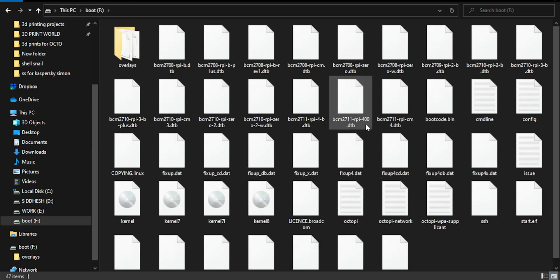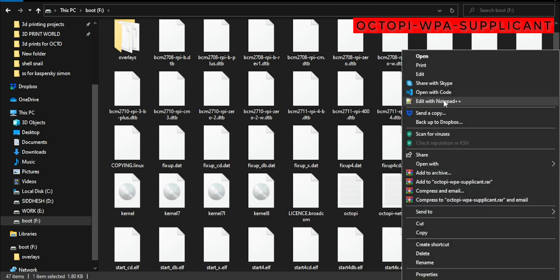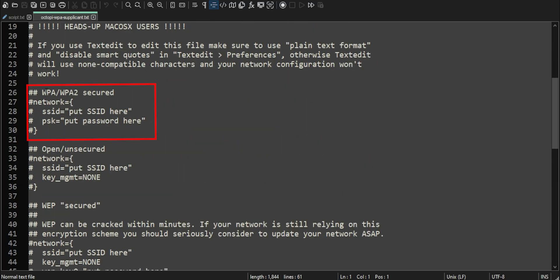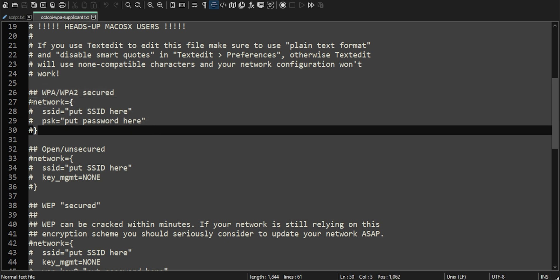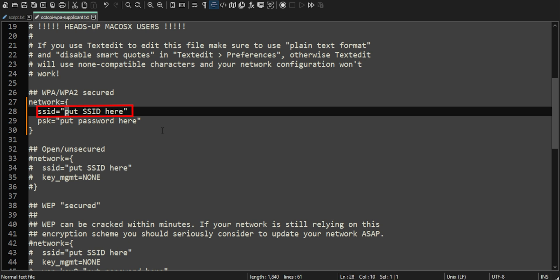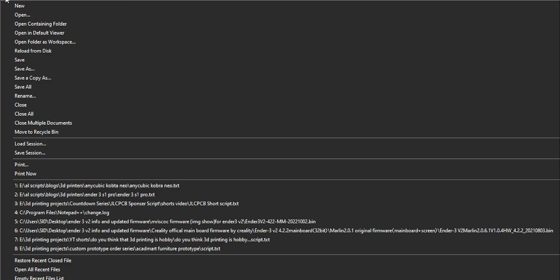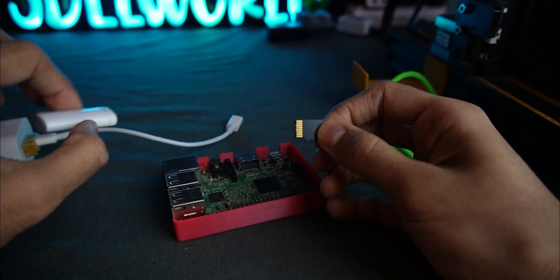Open the microSD card and find the octopi-wpa-supplicant file. Open it and find this section: WPA/WPA2 Secured. Remove the four hashtags. Here, type your Wi-Fi name as it is. In the PSK line, type your Wi-Fi password. Make sure you don't remove the quotation marks. Then save the file and remove your SD card.